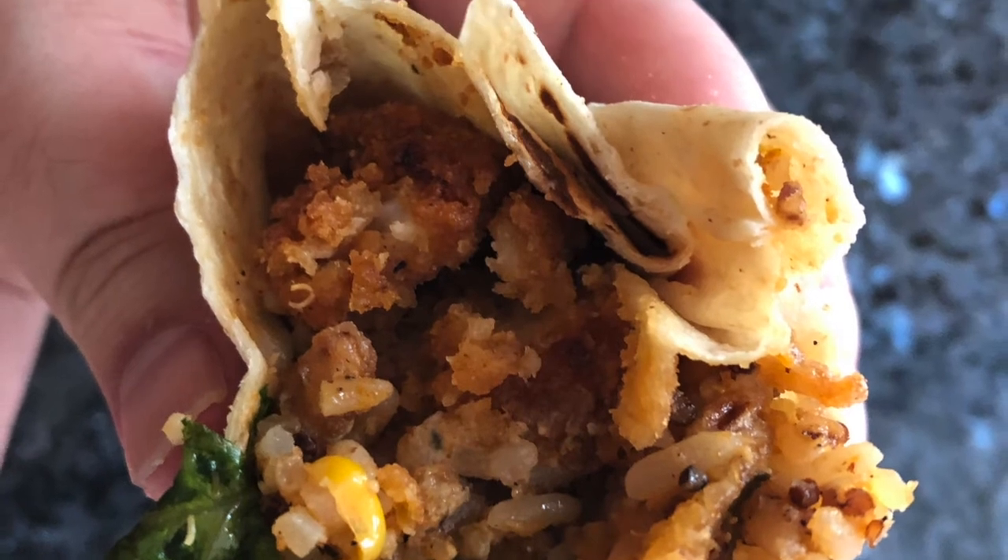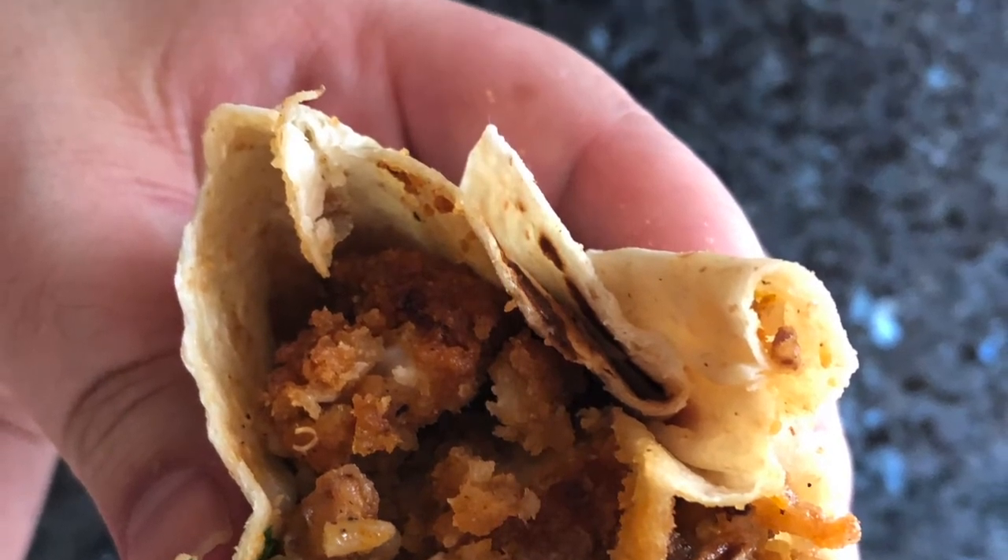Overall, the ingredients for this wrap were well thought out and went well together. I will get this wrap again.